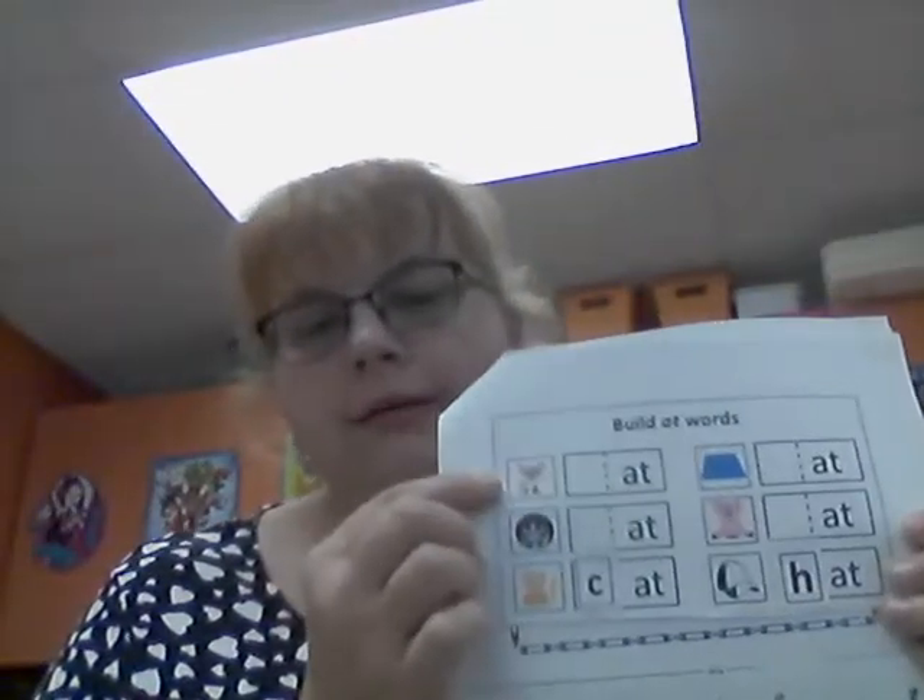Now I'm going to look at the M. I'm going to cut the M off of my strip. The M says 'mmm', so I have rat, flat, mat, and sat — I think it's mat, 'mmm-at'. So I'm going to take the back where there's no writing and put on the glue. We always put glue on the little piece; we don't put it on the big piece because if we put too much on, it will stick to the other pages.